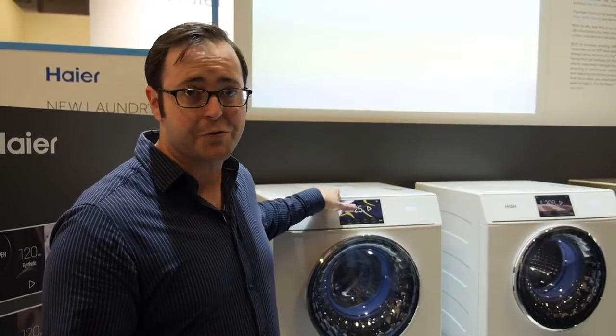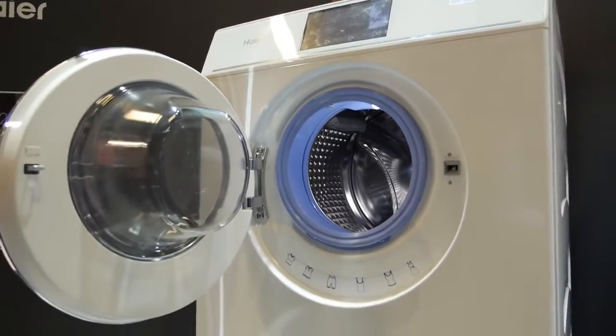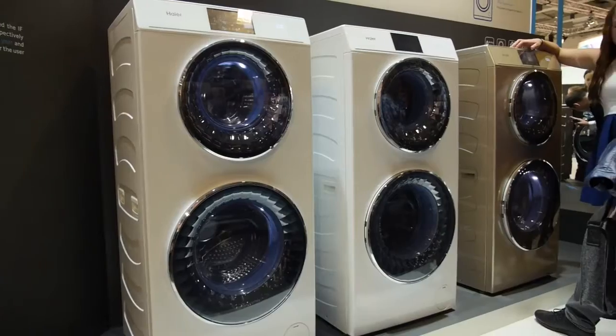This unit costs 1,600 euros, which is about double the price of your standard front-loading washing machine. So you're not really saving money — all you are going to be saving is space.